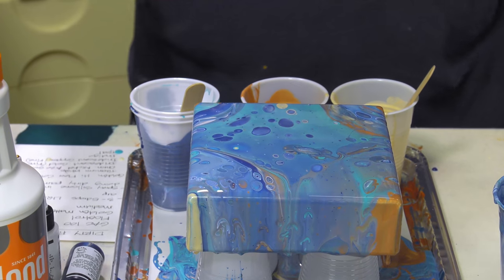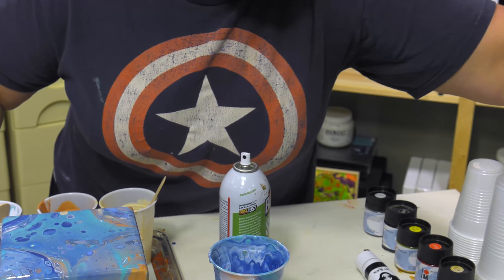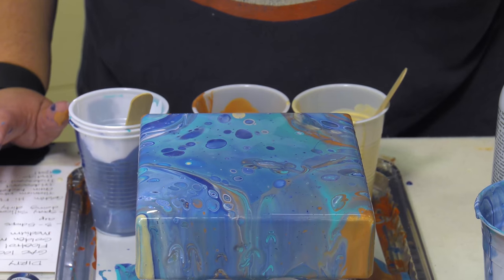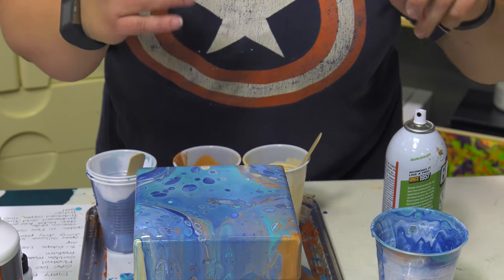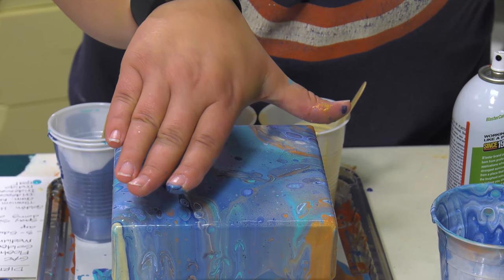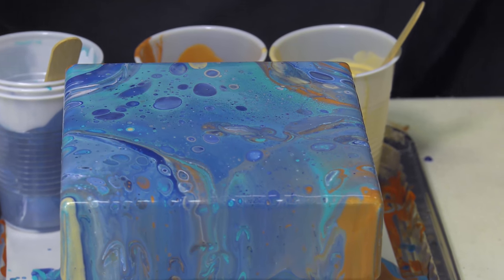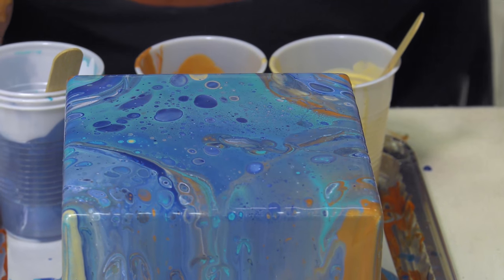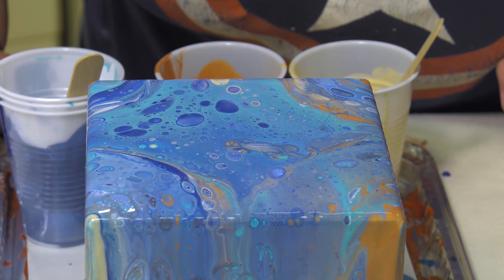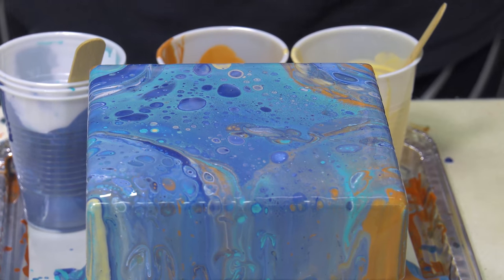Let's do 91% isopropyl alcohol instead — just in a spritzer. You can see some little air bubbles starting. I don't want to hit it too much because where this goes it's going to make a lot of smaller cells. See how all of a sudden there are all those little blooms — you can see the gold through it. I'm going to blow on it. See how much that changes it — it's so cool! And all without pouring medium.